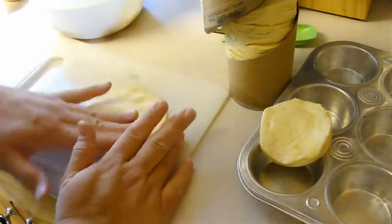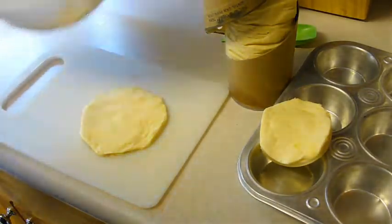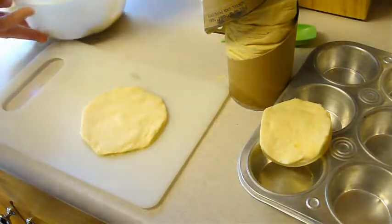You want to press each biscuit out to a five inch round and then we're going to fill each one with a fourth cup of the apple mixture and we'll be right back.